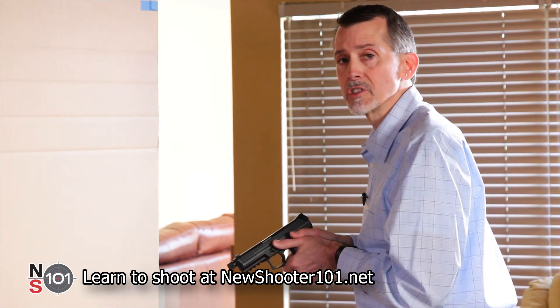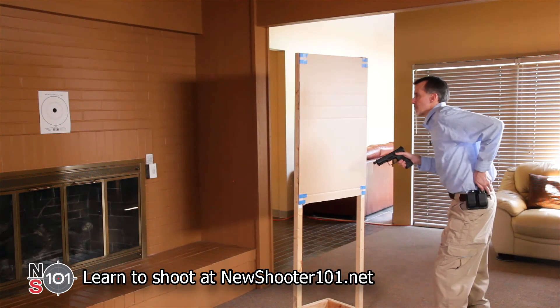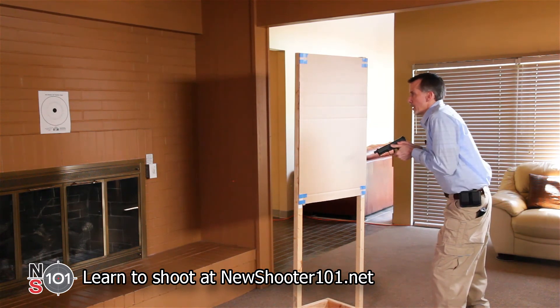Let me walk through those four steps again. One: get behind cover. Two: check for a spare magazine. Three: remove the old one. Four: put the new one into the gun. Now you're ready to shoot again.